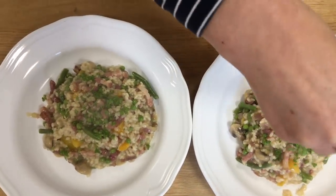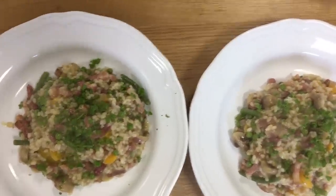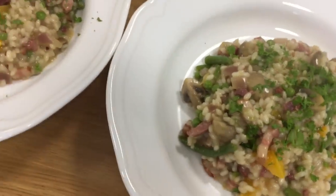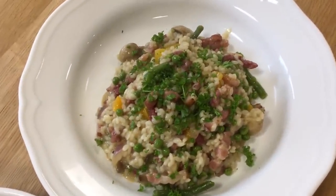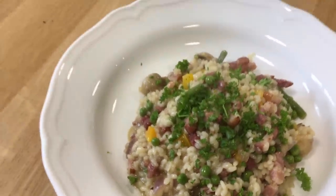And there it is: rainbow risotto. We have enough for tonight's dinner and for us both to have tomorrow's lunches as well. It microwaves well. Another struggle meal — rainbow risotto.